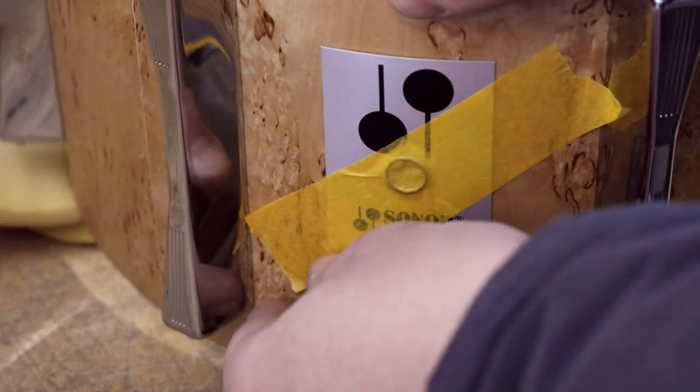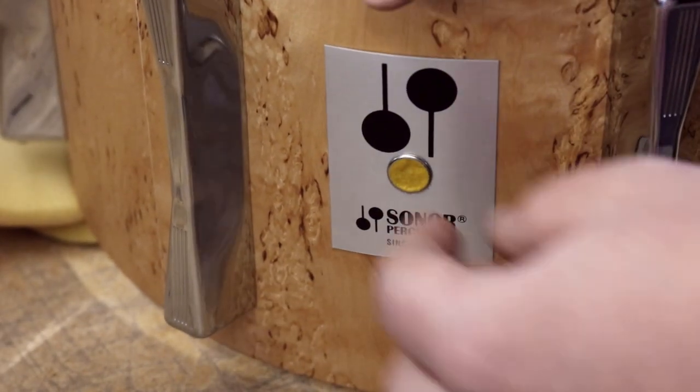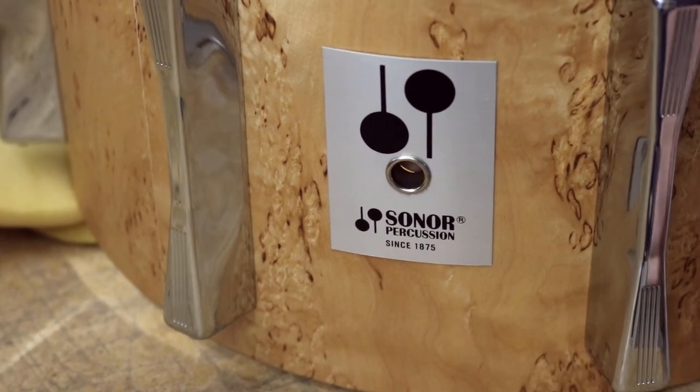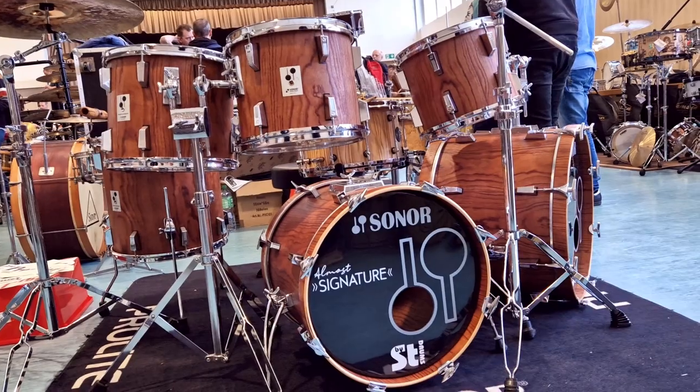And of course, don't forget to take that masking tape off. If you liked this tip, subscribe and check out the tips and tricks section in our webshop at stdrums.com. We offer everything you need to build and restore your drum. We also offer repair services and build custom drums. See you in the next video!